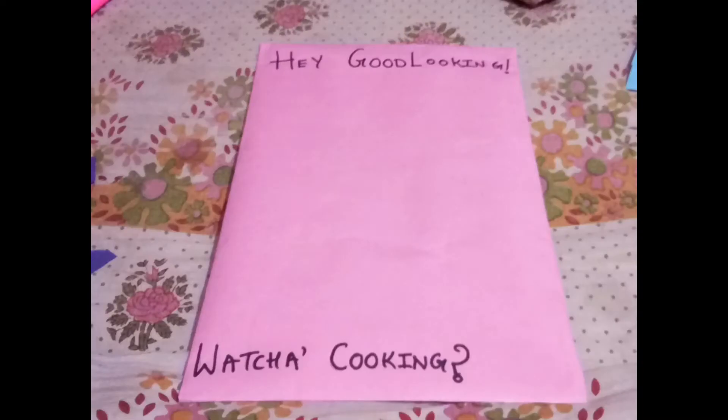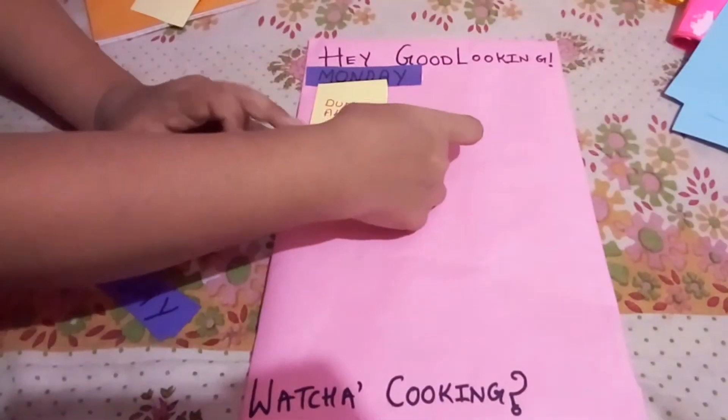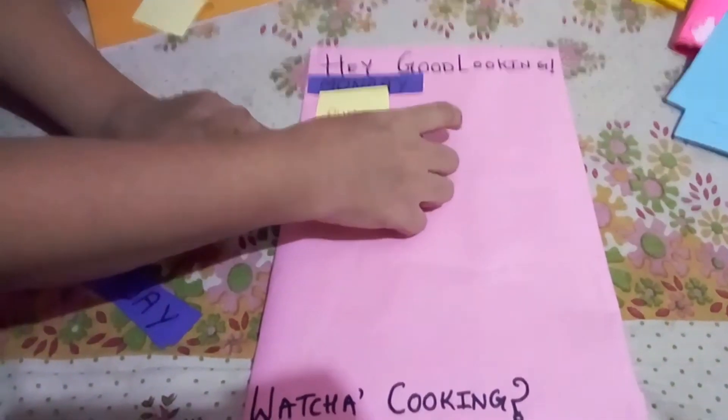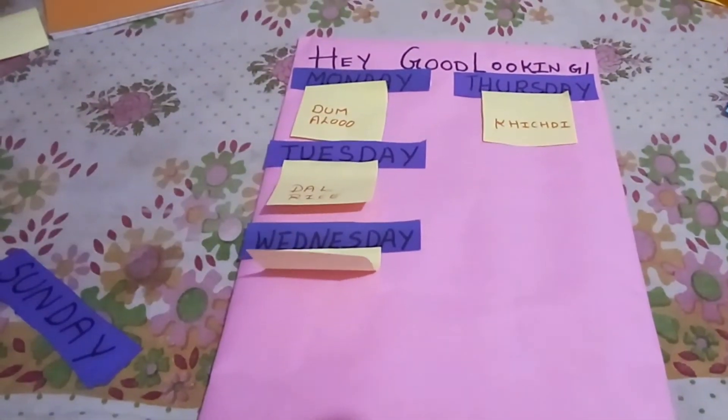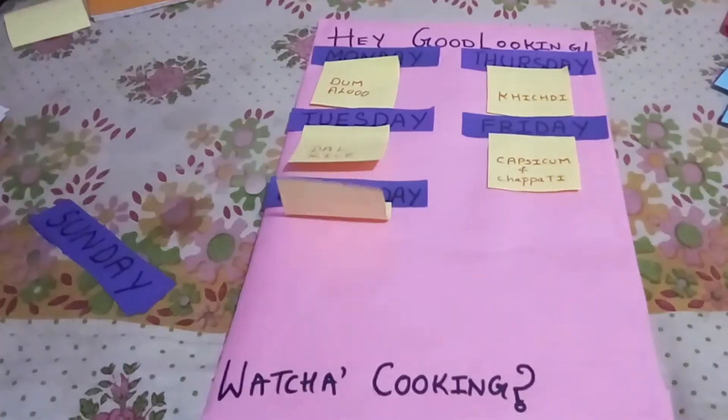First, cover the cardboard with a chart paper and write anything of your choice. Then stick the names of the weeks and the names of the dishes you want to make on the cardboard, and your weekly menu is ready.